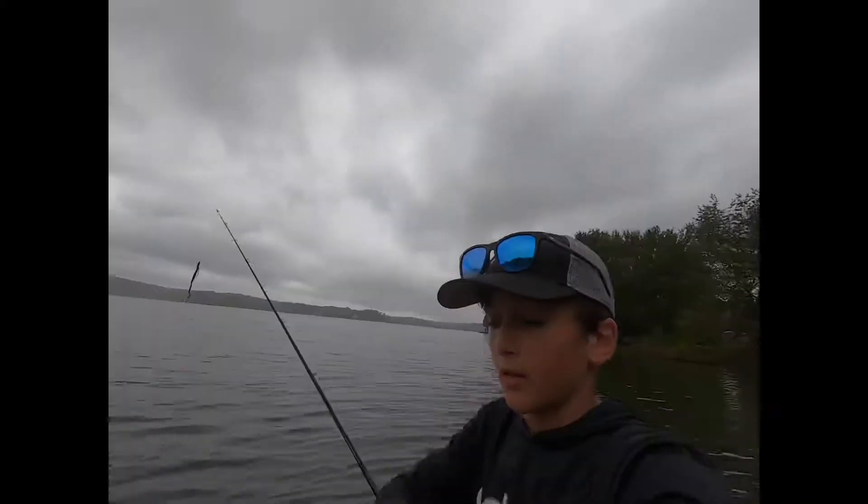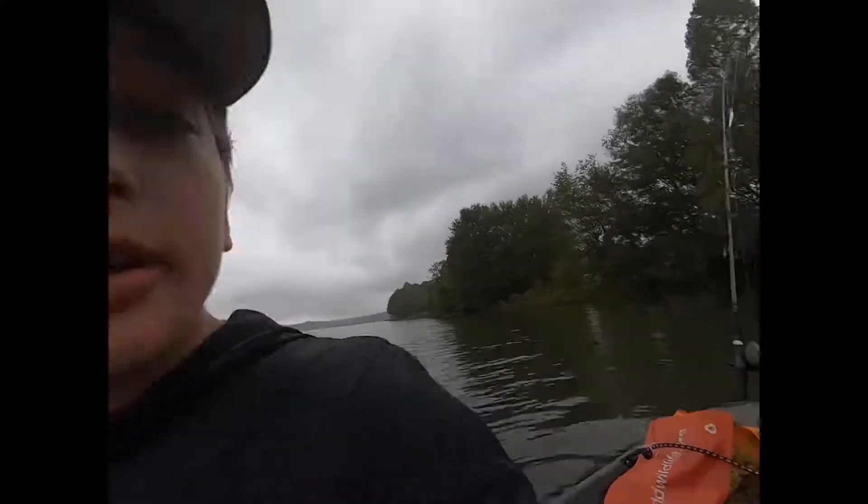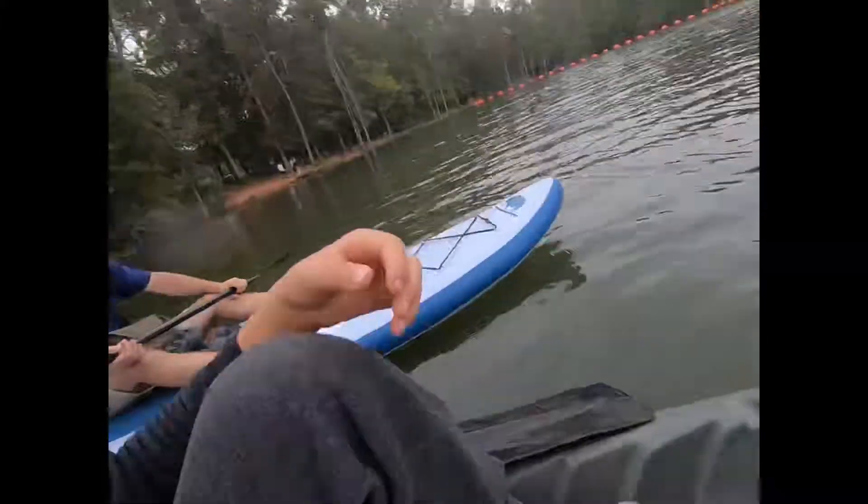Thanks for watching. Make sure to subscribe. Okay, so we're out in the water. Here's the setup — got the two rods. It looks pretty misty out here, and I hope we can catch one. I'm going to put the chest on, and now we're going to start fishing.